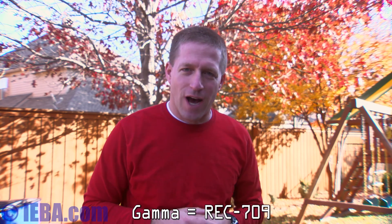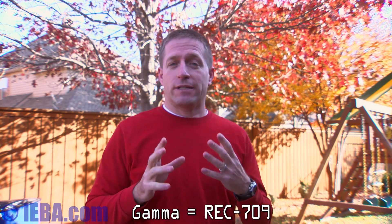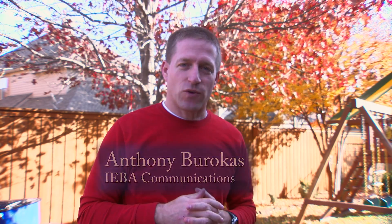Here we are back in Rec.709. So this has been a quick tour of the B4 lens and various gamma capabilities with the LS300 from JVC. My name is Anthony Barokas — thanks for watching.